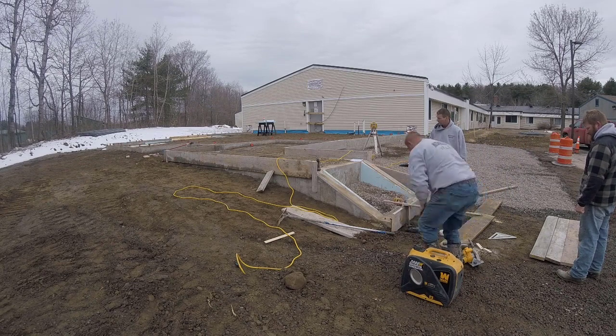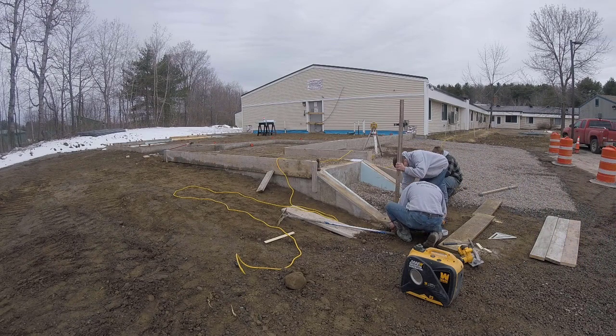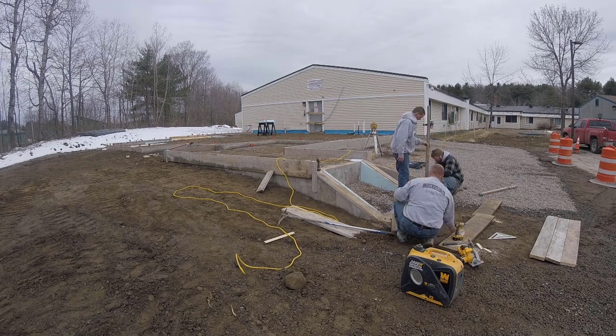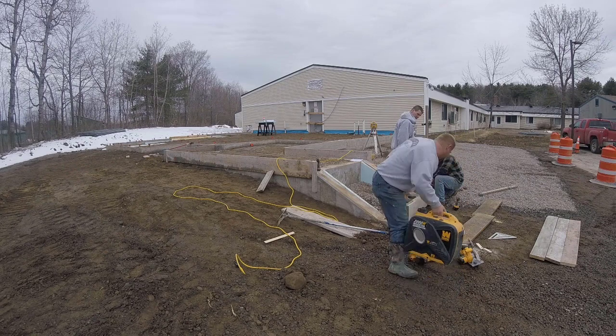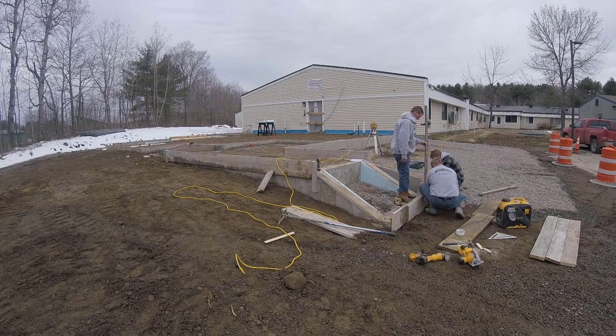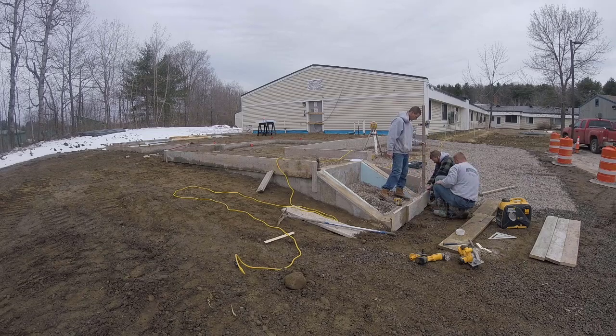Now we're getting out our generator — they just cut power to that building because they're moving the service on it, so we got out our handy little generator. That's a godsend right there. I would definitely recommend having one — I'll put a link in the description. It's light, it's quiet, and it'll run just about any tool we have.